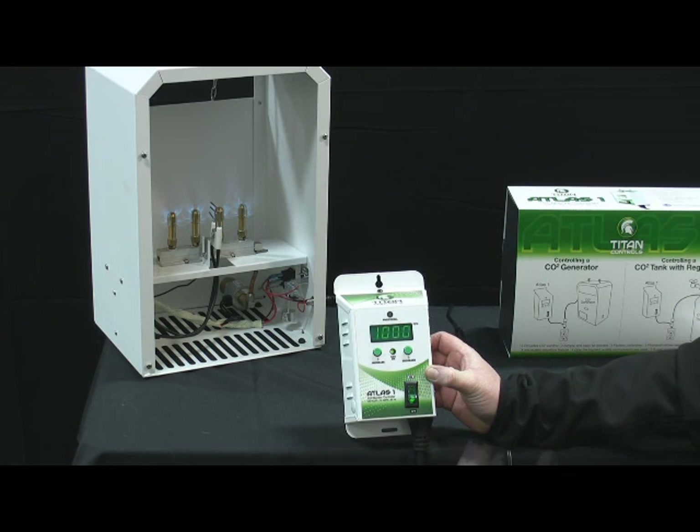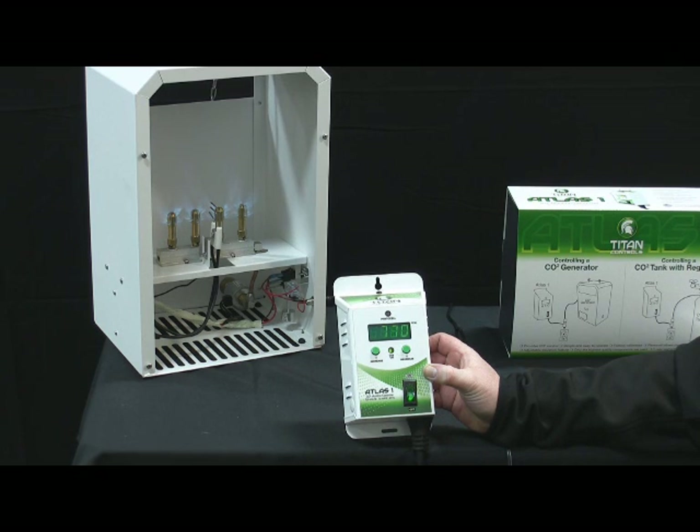Very simple device, very simple to use, easy to hook up. The Atlas 1 can also be used to control the injection of bottled CO2 with a regulator — we'll demonstrate that in a later video. Thank you very much. This is another edition of Titan Controls University. We appreciate you spending your time watching, and thanks for buying our gear. Have a great day.